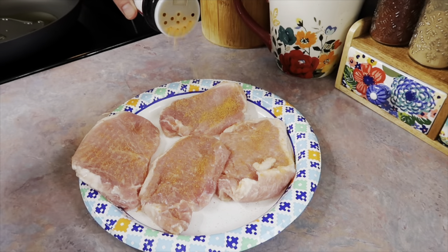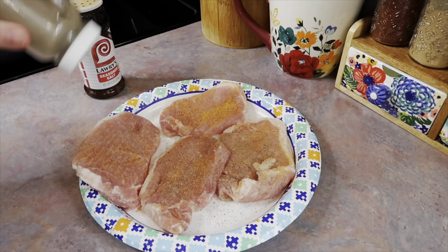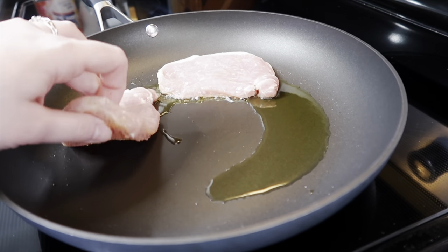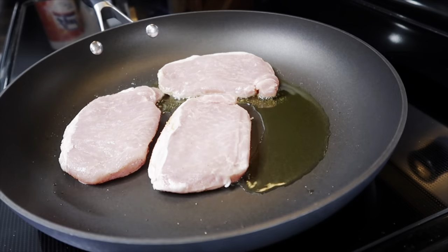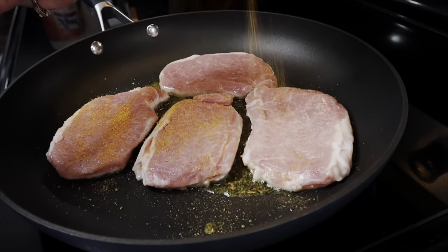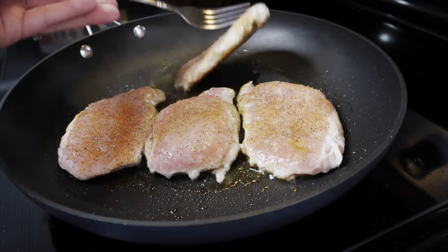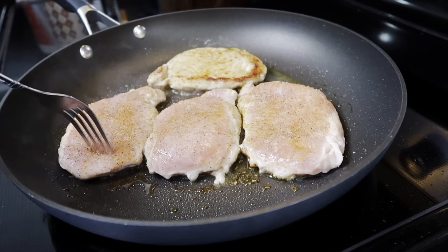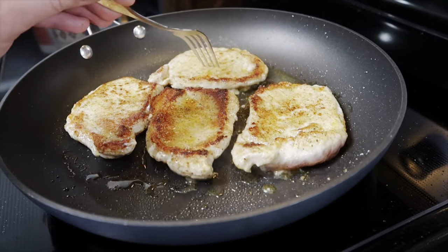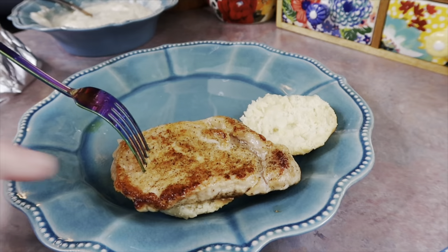I'm seasoning my pork chops simply since it's just for a breakfast biscuit — some Lawry's seasoned salt and black pepper. I have some olive oil heated up in my skillet on about medium-high heat. Once it was really hot, I added my pork chops seasoned side down, then seasoned the other side the same way. I cooked these for a few minutes on each side to get a really nice sear.